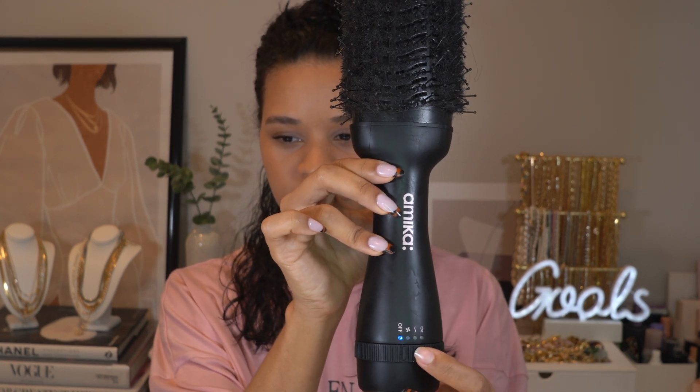Just before I start, I want to show you guys the brush — this is the Amica brush. It has two functions: a lower end and a higher end — I always use the higher end. It also has a fan and an off button. I usually always use the top setting, and I love it.